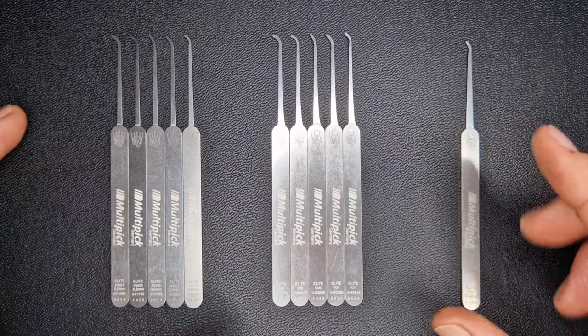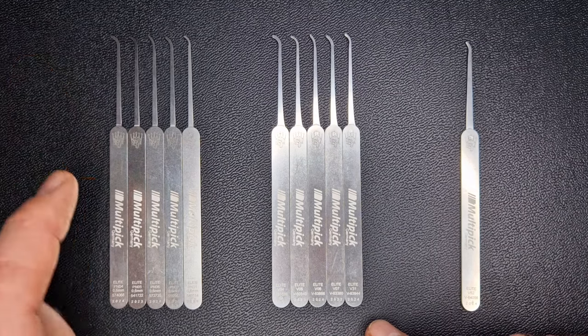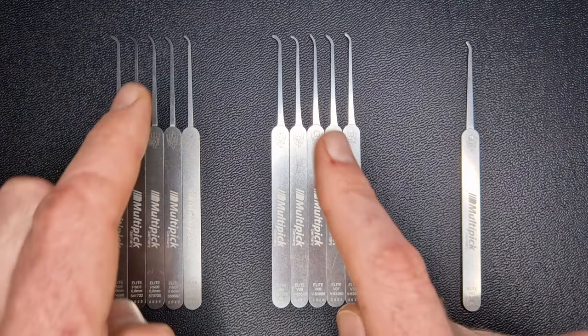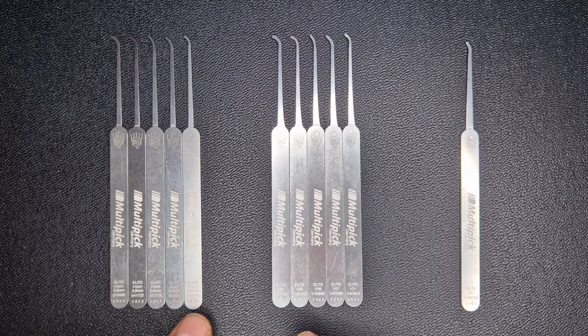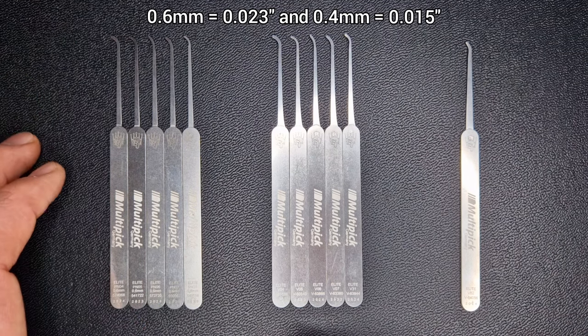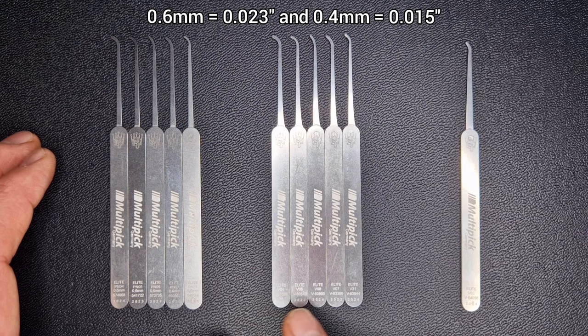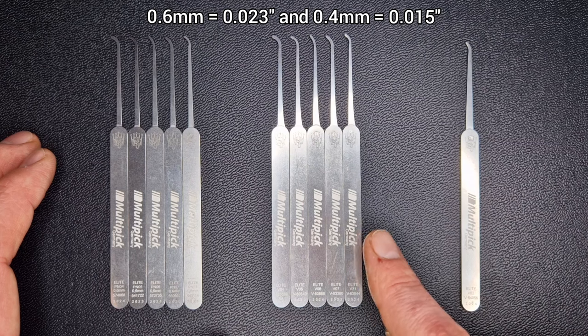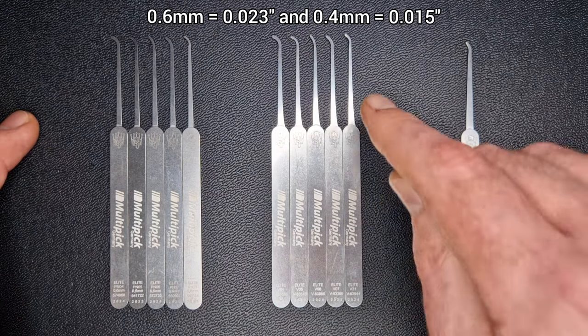First up, we'll look at hooks. In this set we have 11 different hooks — five here and five here. The profiles are exactly the same; the only difference is the thickness. We have the 0.6mm picks, which is about 23 thousandths — your everyday picks you'll use all the time, particularly with open keyways. And these are the 0.4mm, which is 15 thousandths — very thin shafts, not for beginners, as you will tend to bend them.